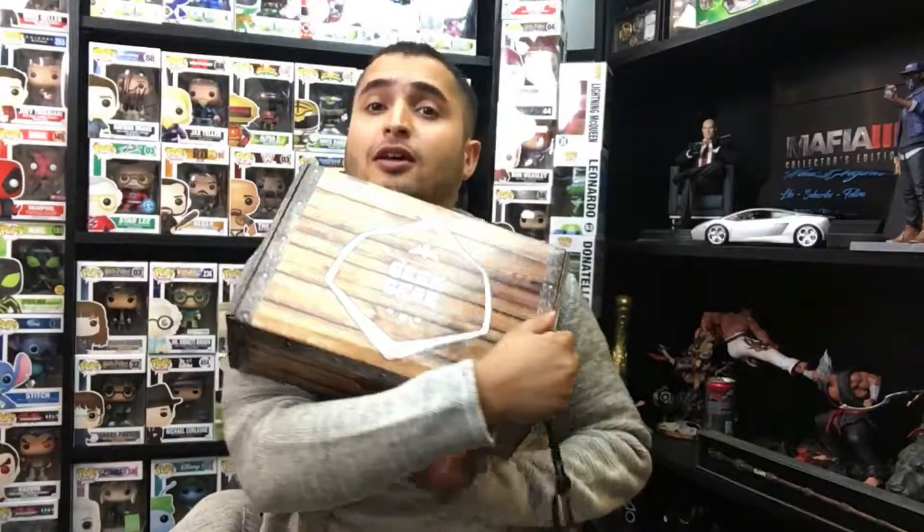Hey guys, welcome to another Wahab Origins video. My name is Wahab and today we're unboxing another GeekGear box. I finally caught up with these — I think this one came at the beginning of this month. I believe I want to call this one either the October or November box. I know I missed one box so I've had them pile up, we've had them unboxed, you guys have checked them out — they're really cool, and if you haven't already watched them you should go back and watch them after this.